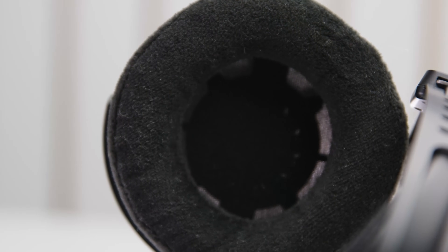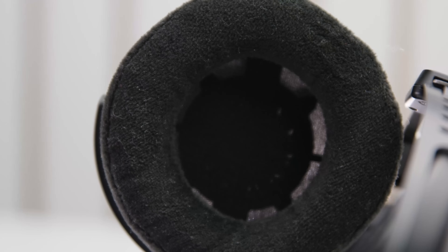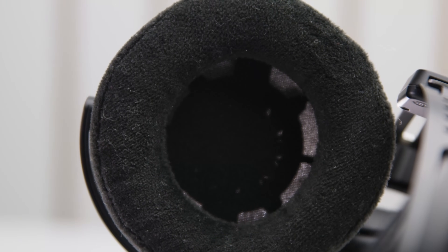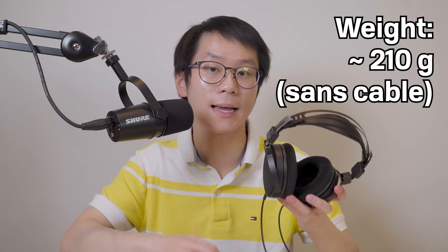I'm not a fan of the fabric they use on the ear pads — maybe it's for tuning purposes, but it feels kind of cheap: a bit rougher, less plush, less soft, less premium feeling. But these are minor nitpicks — it's fine. I can wear it on my head for hours at a time when I'm at my desk. And it's also quite light at 210 grams, just like its older brothers.